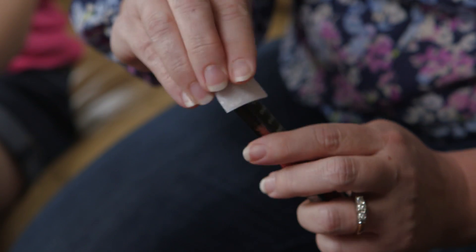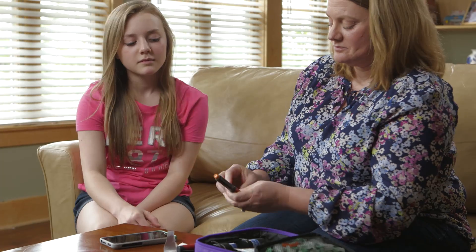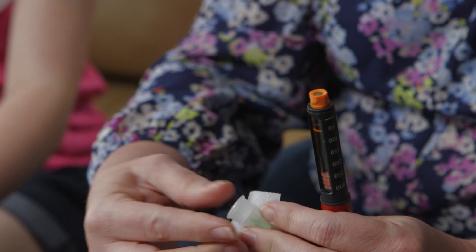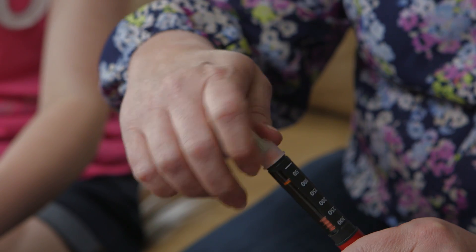First, clean the rubber stopper on the end of the insulin pen with an alcohol pad. Next, remove the protective tab from the back of the pen needle. Press the needle onto the end of the pen and twist to the right until it is tight.